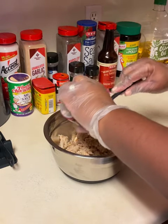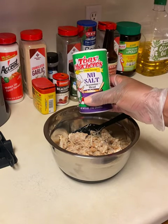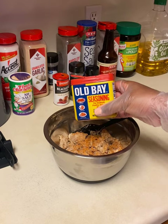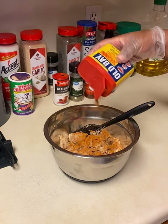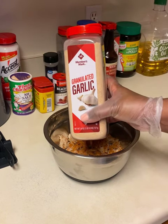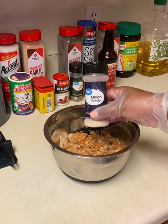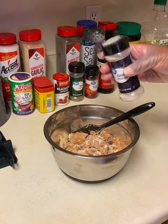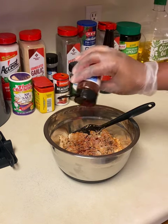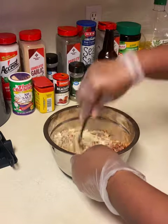Then I used the no-salt Tony Chachere's — about a tablespoon of that. I also used a tablespoon of Old Bay, not too much, just enough for that flavor. Then I did add some garlic powder and some onion powder for flavor. The smoked paprika is optional but I do like to add it for color and just a little bit of extra flavor.